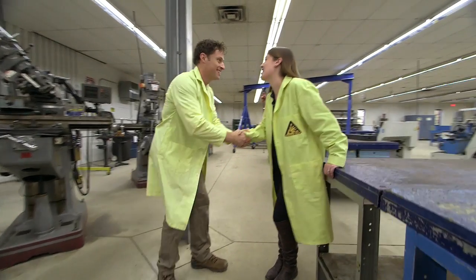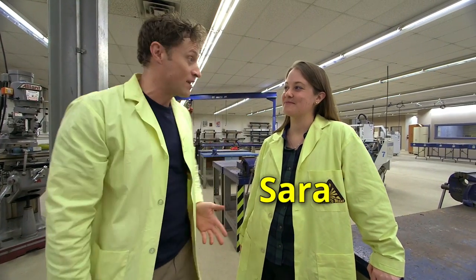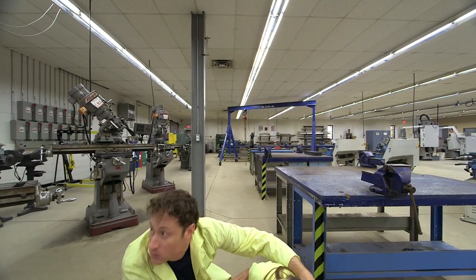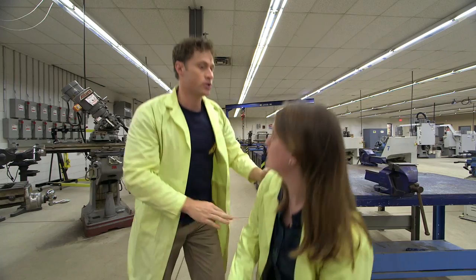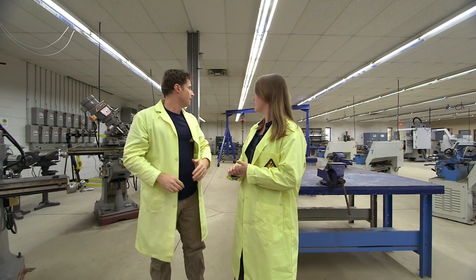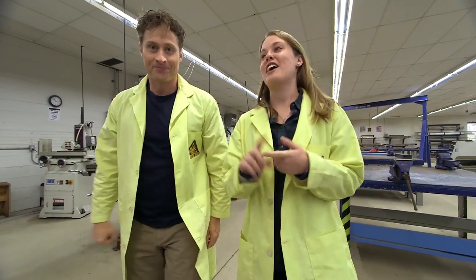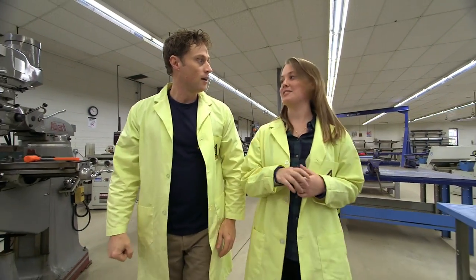Hi, Sarah. Hi, Phil. This is Sarah, and she's got a master's degree in physics from McMaster University. And we're gonna be talking about Newton's third law. Newton's third law: for every action, there's an equal and opposite reaction.